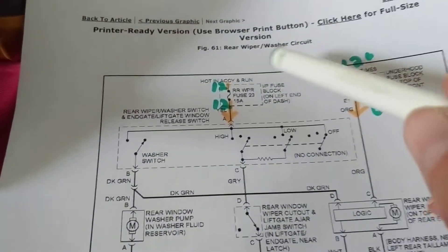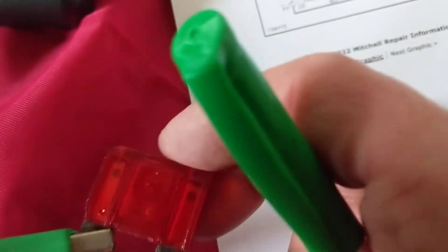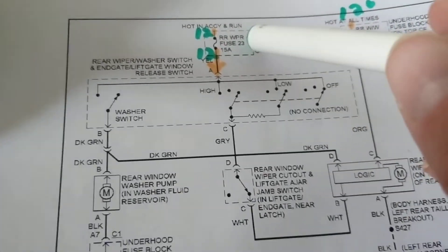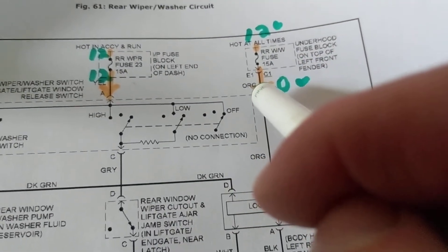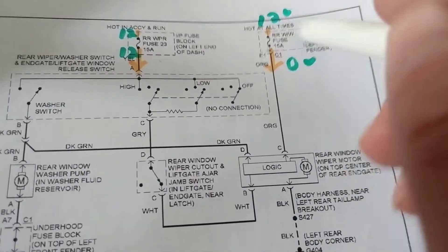Going back to this diagram: we decided visual is not too good. Voltage-wise I can measure 12 volts on top — remember this fuse is in a fuse box and I have access to the top, not the bottom. The blades are inside the fuse box making the connection. From the top: hot and accessories and run. That means in accessories and run mode, when the ignition key is in those modes, I will get 12 volts. This other fuse labeled 'hot at all times' means whenever the key is in any position — or even no key — it will always be 12 volts, because it's directly connected to the battery.